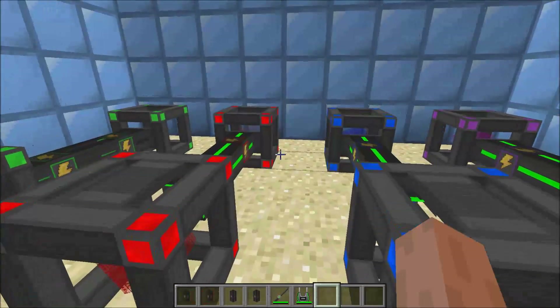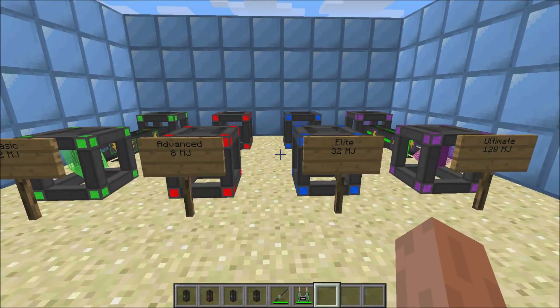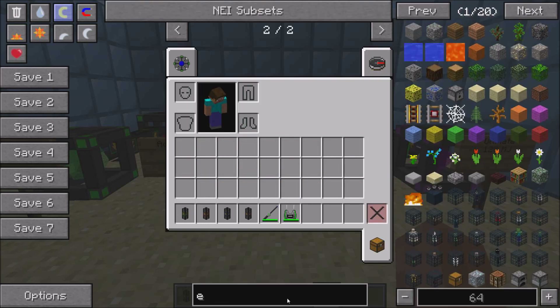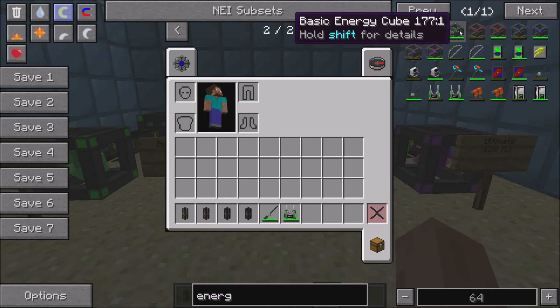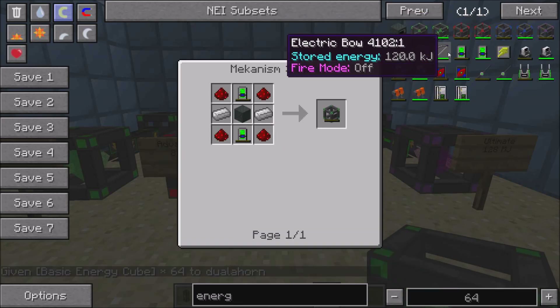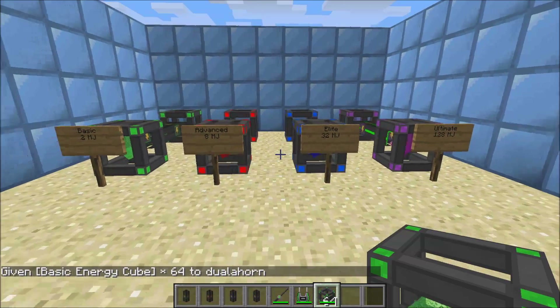That's about it for energy transfer and energy cubes. If you want to know the recipes, I highly recommend installing Not Enough Items. You just type in what you need and you can look up the recipe by clicking on it if you're not in creative mode, or pressing R if you are in creative mode. Or you can look at the wiki for the recipes.